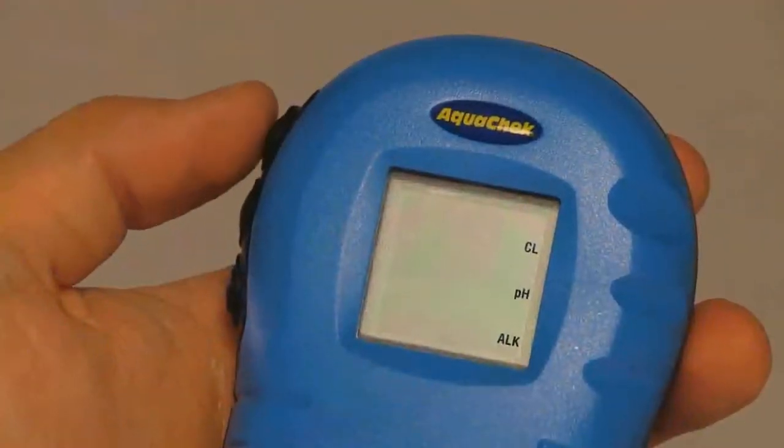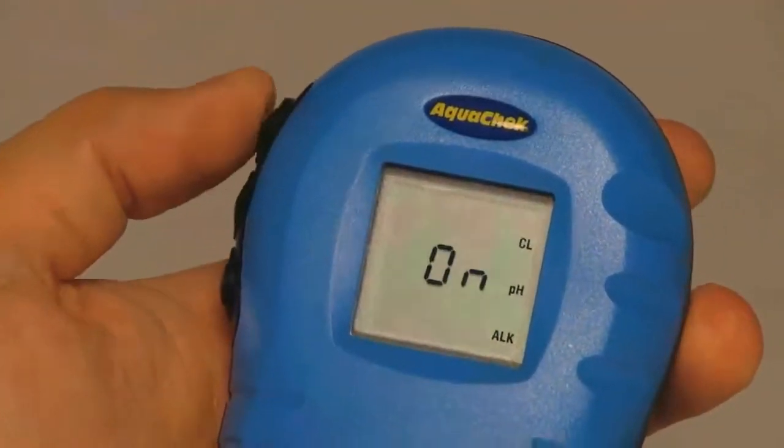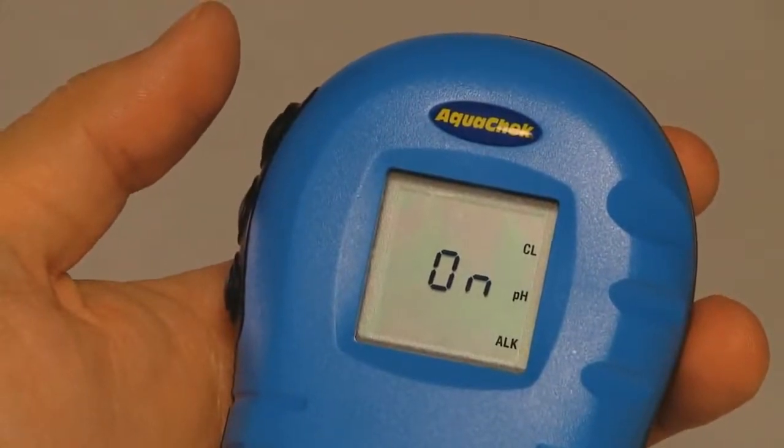First, you'll need to turn the meter on by pressing the top black button on the left-hand side of the meter. The word ON will appear on the screen.